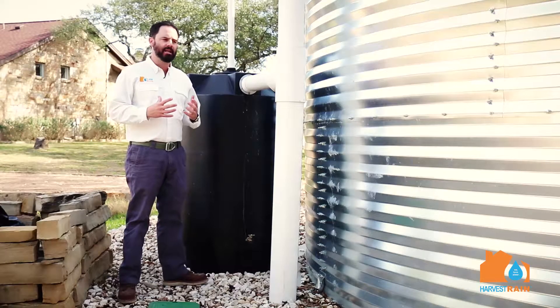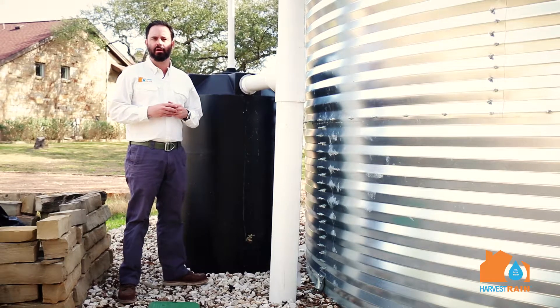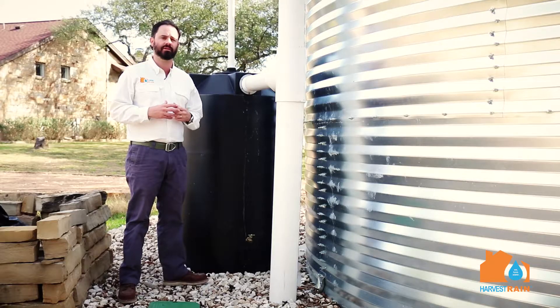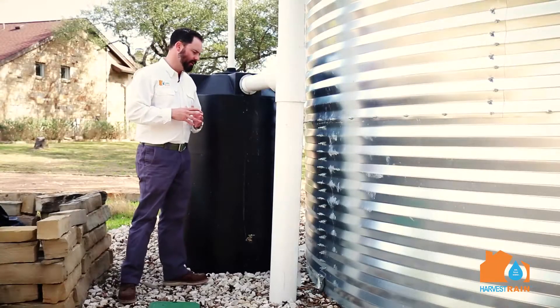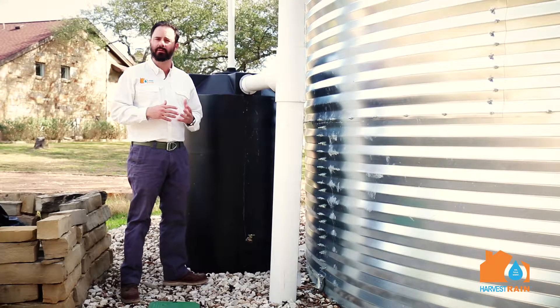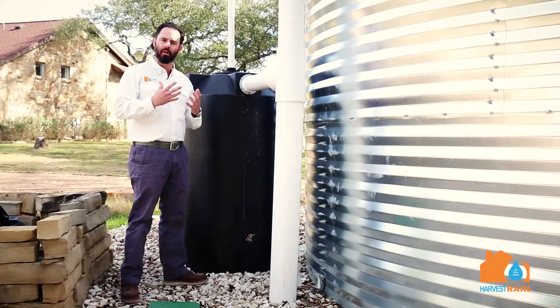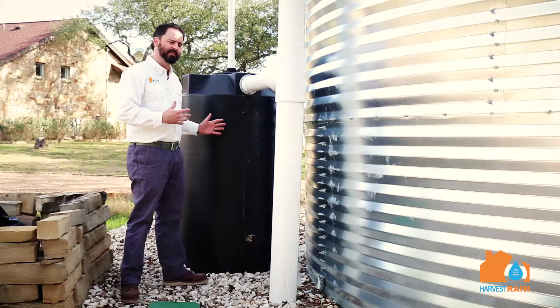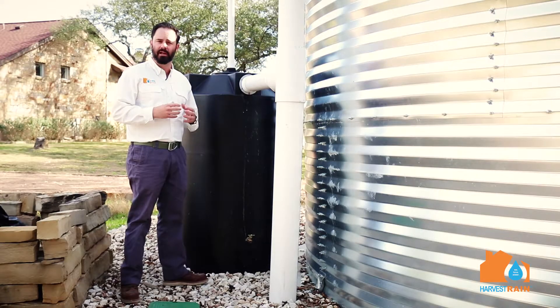Customers often ask how we keep debris out of the large rainwater collection tank. We solve that problem by doing a first flush or first wash system. This first flush tank is designed to capture all the debris — the dirt, the twigs, the berries that fall on the roof and would eventually make it into the large tank.